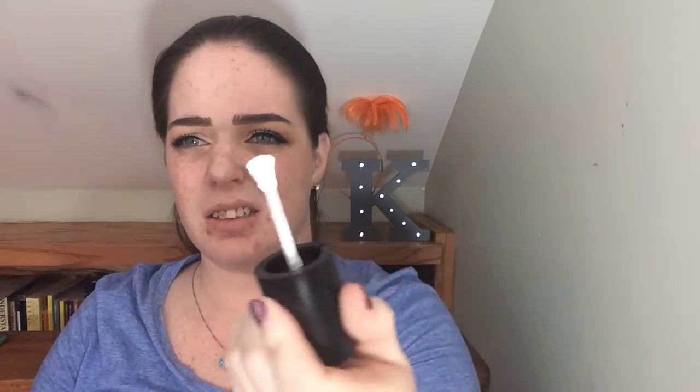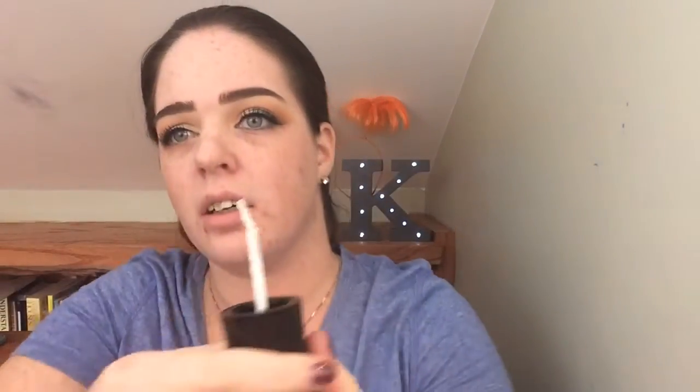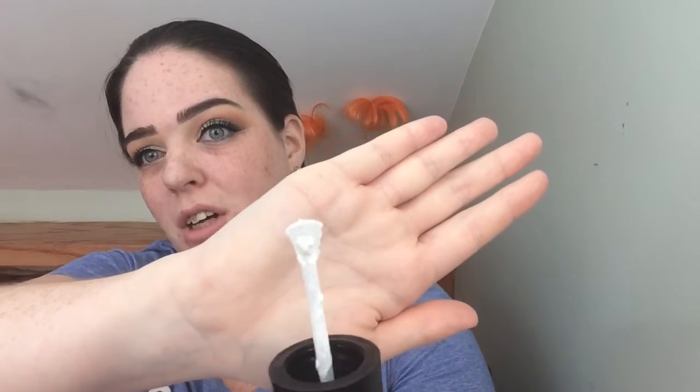It looks lighter because of the lights in here, but — oh, interesting — there's not a pump. It's like this... That's weird. Let me turn out one of these lights so you can see it a little better. That is so strange. It looks goopy as heck too, but alright. Back to the scheduled program.